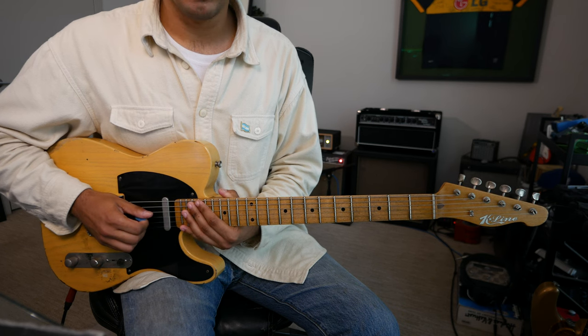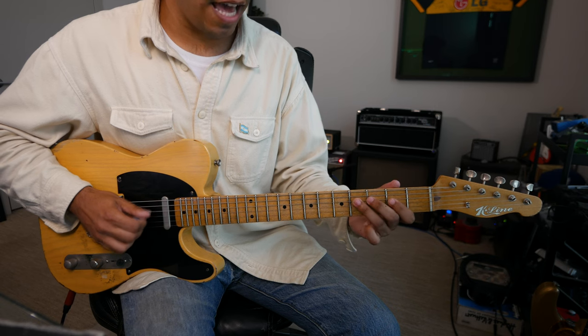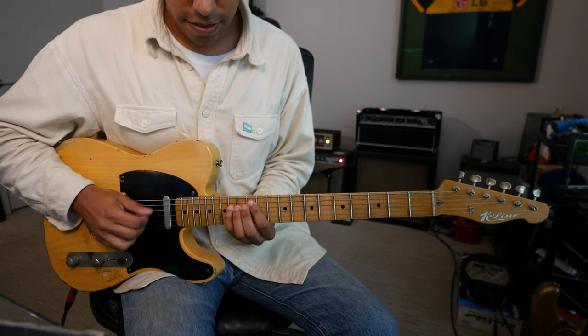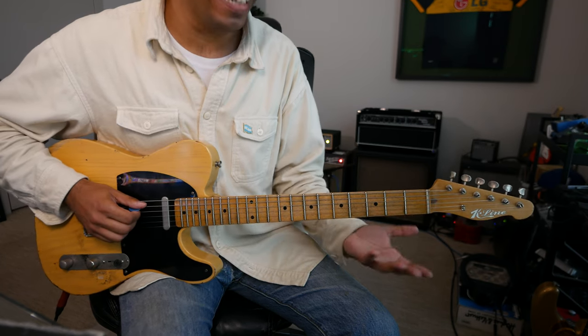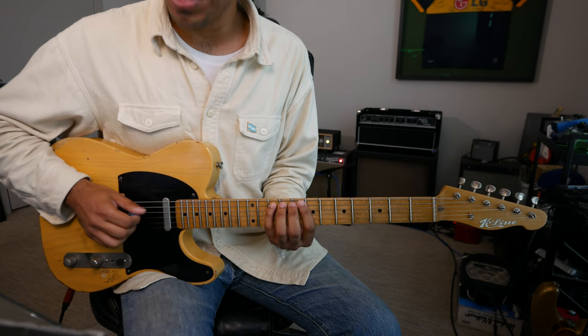Starting from the D string starts from our 5th degree: D E F# G A B C D. Starting from the A string, our 2nd degree: A B C D E F# G.